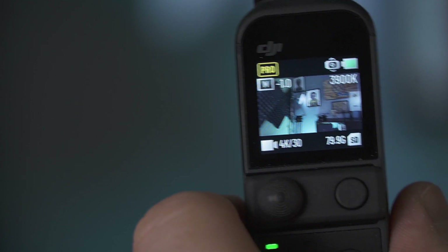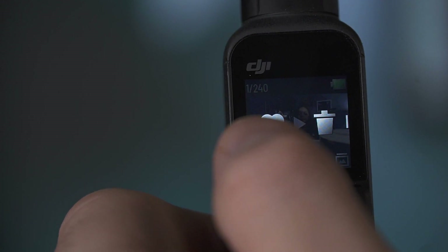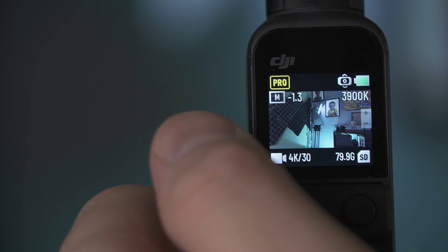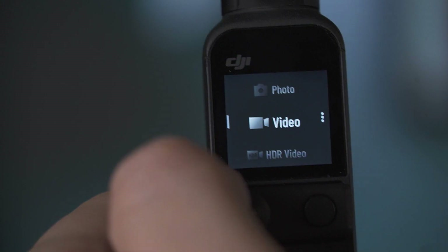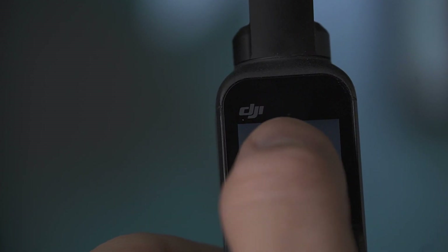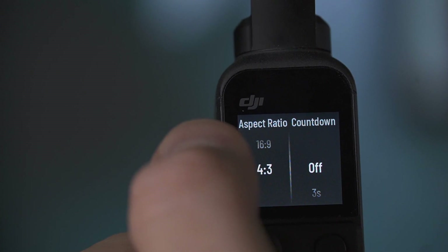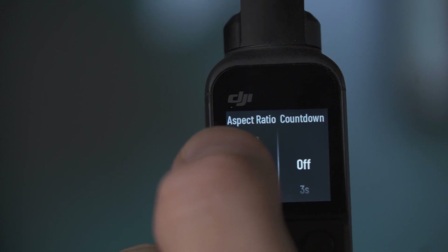When you turn on your Osmo Pocket 2, you have your main menu. If you swipe to the right, you've got all the videos you've previously shot. Swipe right again and you have the option to heart those videos — which helps when editing so you know which ones you like — or you can delete them right there. From the main screen, swipe left for your different video and photo options, including panorama. Swipe left again to pick your resolution and frames per second. Just remember: if you think there should be extra options for something, try swiping again in the same direction and those extra options will open up.